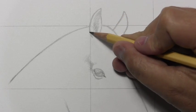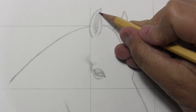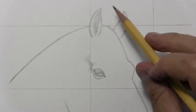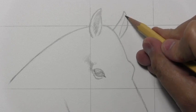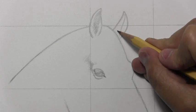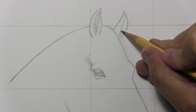And as I said, this one is pointing off at a significantly different angle. I'm going to put in a secondary line here that begins to sort of show the outer surface of the ear as opposed to the inner surface.